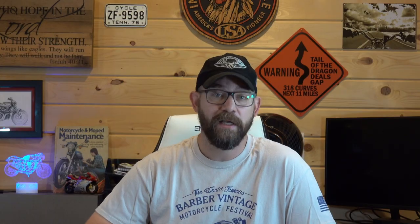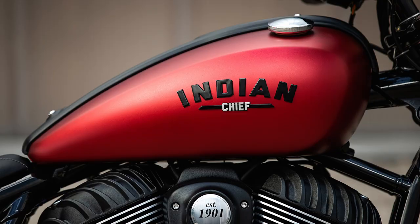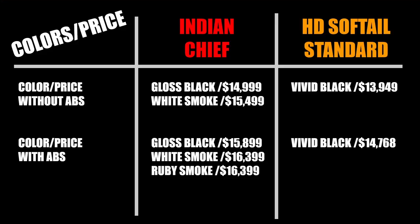For 2022, the Indian is available in three colors: gloss black metallic, matte white smoke, and matte ruby smoke. However, only the black and white are available without ABS, while all three are available if you do want ABS. Pricing starts as low as $14,999 for black non-ABS and up to $16,399 for the matte paint options with ABS.